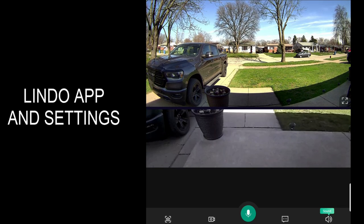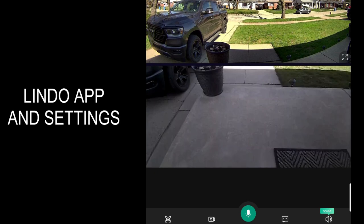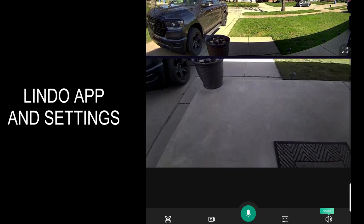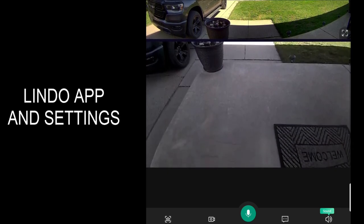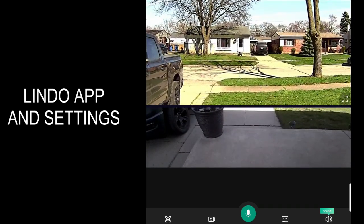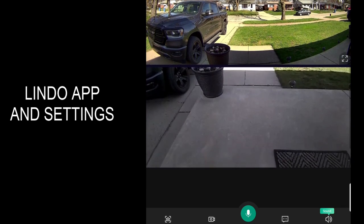I just jumped into the live view of the Lindo dual camera doorbell and I'm doing a screen recording of my phone. As you guys can see, you've got a nice view up top with the top camera, and right below you also have the view from the bottom camera, which captures a lot of stuff right below. You can zoom in and out on both cameras — each camera is pretty much an individual camera that you can control independently.